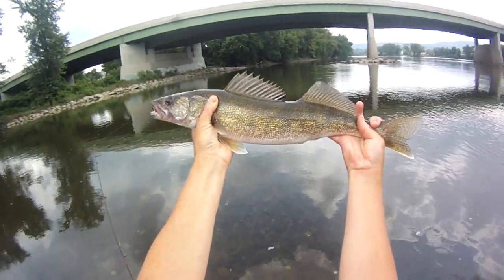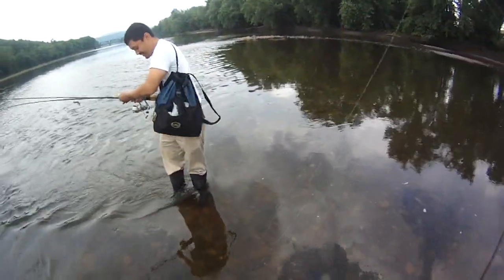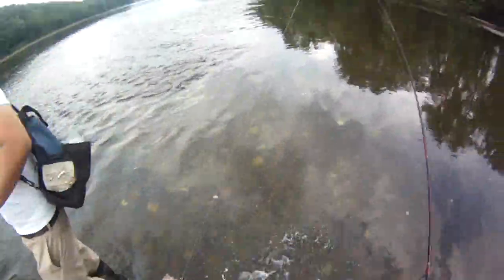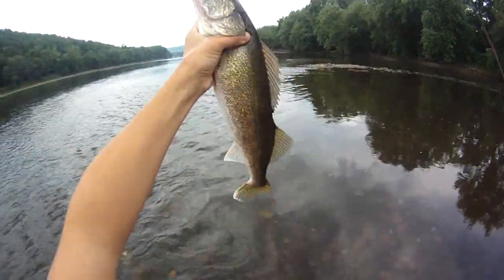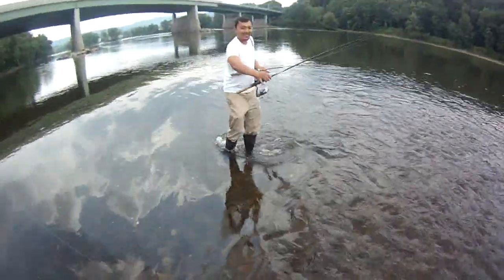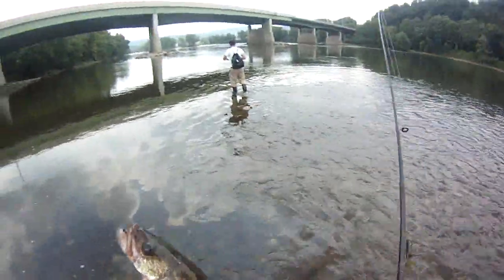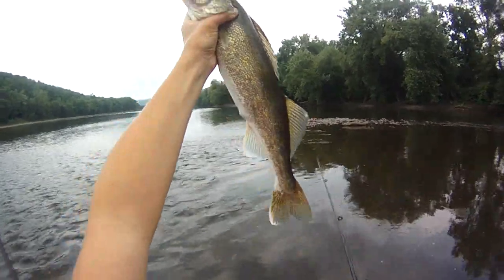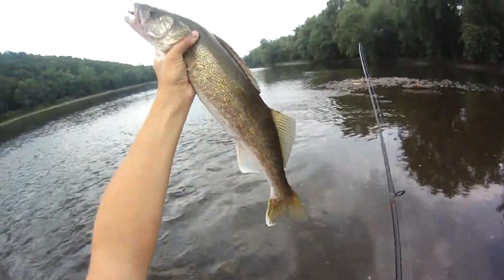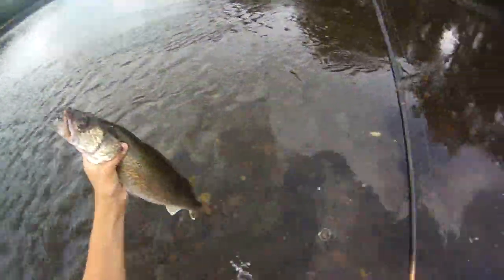Holy cow! 22, 22 and a half incher! Oh man, I got my tape over there — I'll do it on a flat surface. Wow, first cast or second cast. Oh man, every time. Just can't get away from these big walleye! Wow, that is a huge walleye, might even be a 23, probably closer to 22 though. Man, lucky I didn't break this line.